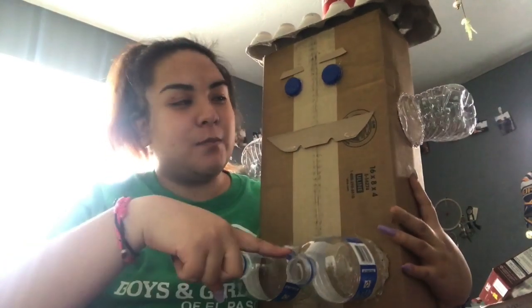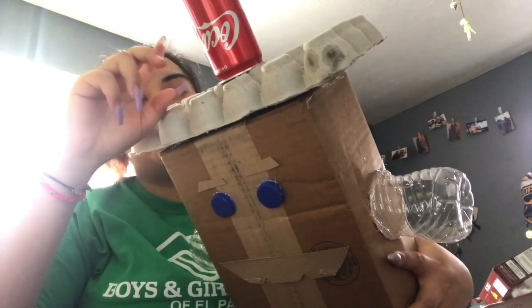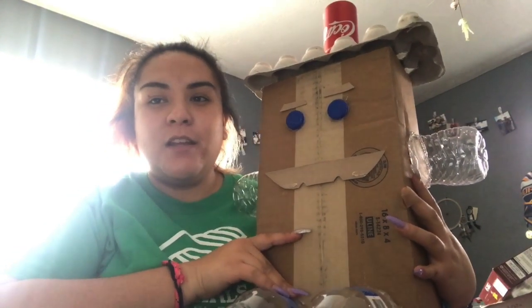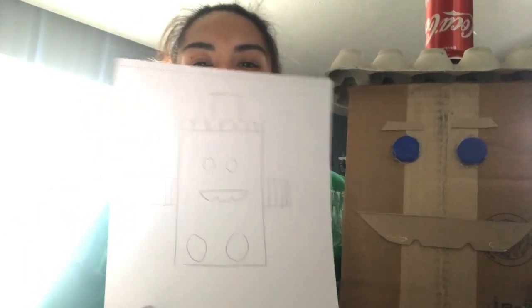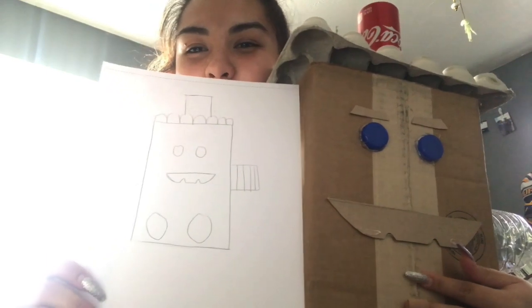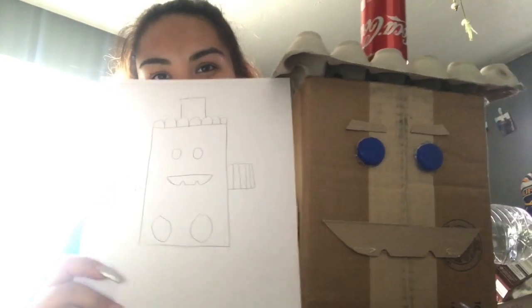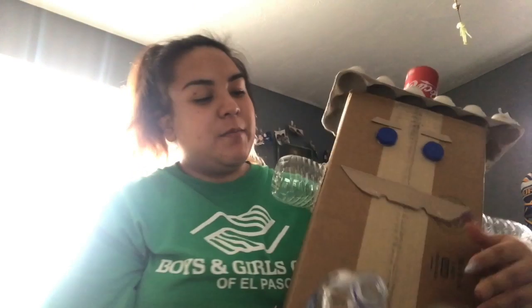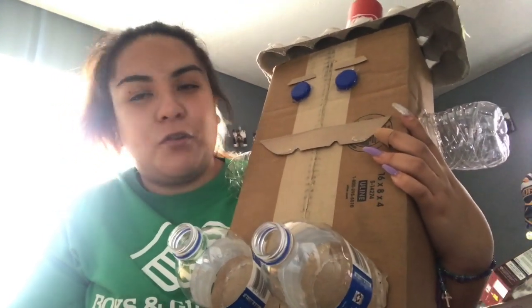Did you use recyclable materials — plastic bottles, cardboard, egg carton, tin can? Those are all recyclable items. Does it look like your design? This is my design, and as you can see I added some eyebrows and it pretty much looks the same. I hope you guys enjoyed making this little craft. Make sure to reuse, reduce, and recycle — throw away your trash. Bye guys!